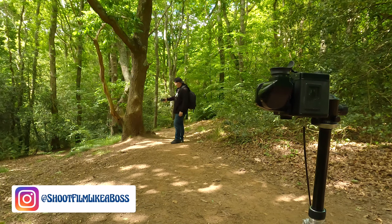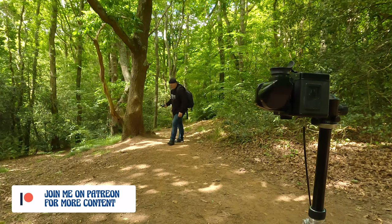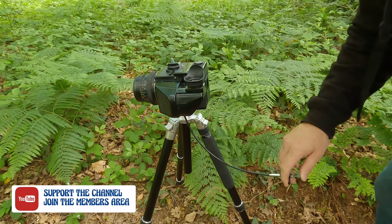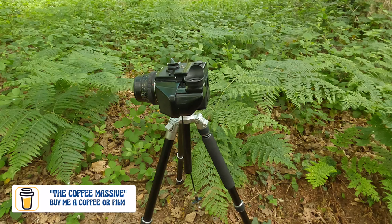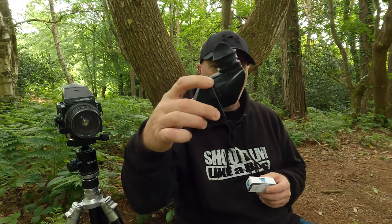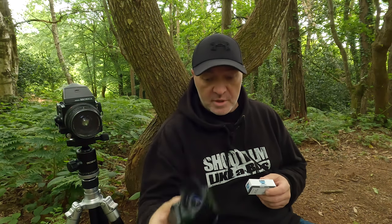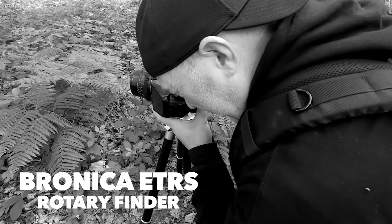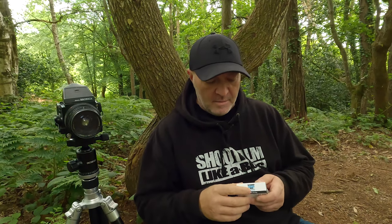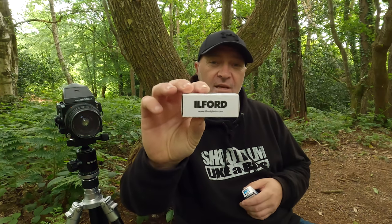Today I've brought out the Bronica ETRS with my light meter on a tripod, a 50mm lens, cable release, and also another prism where I can look down for lower shots. It tilts upwards so I can shoot portrait mode just by looking down - nice and simple.